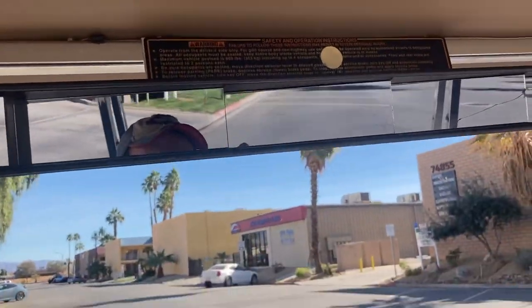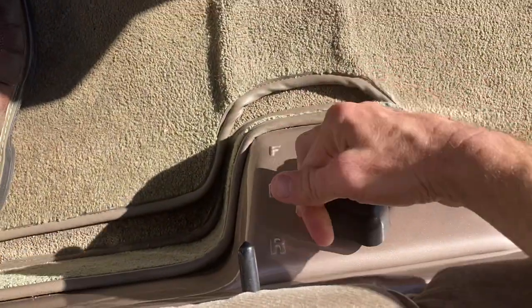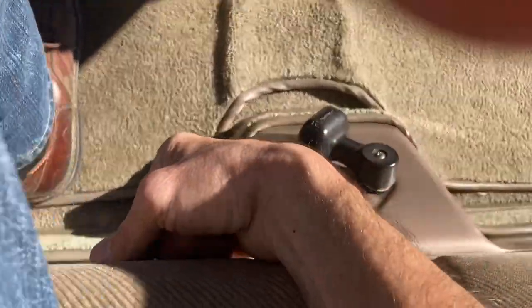Five-panel wink mirror. On, forward, neutral, reverse — right here. Hold that and you can go forward.